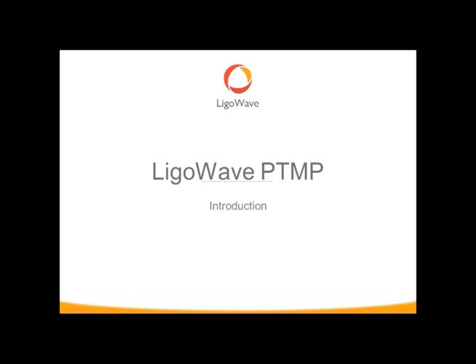I'm introducing to you guys the new point-to-multipoint devices. I know you guys have probably heard they were going to be released soon, but we officially have them. We have stock.